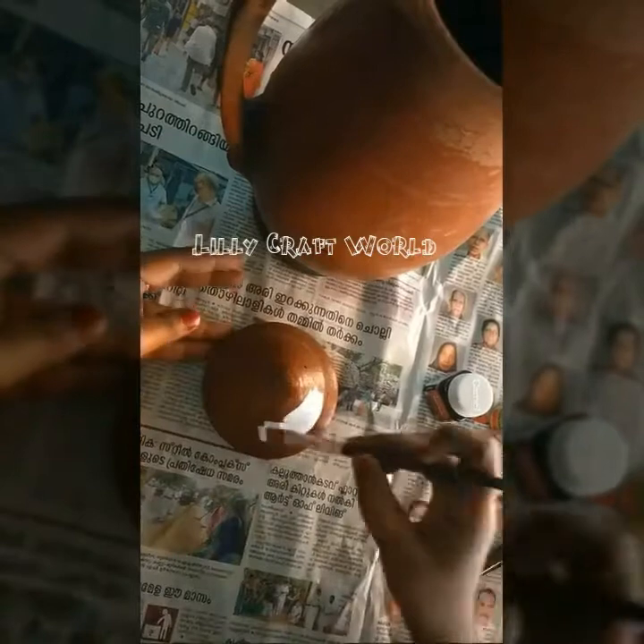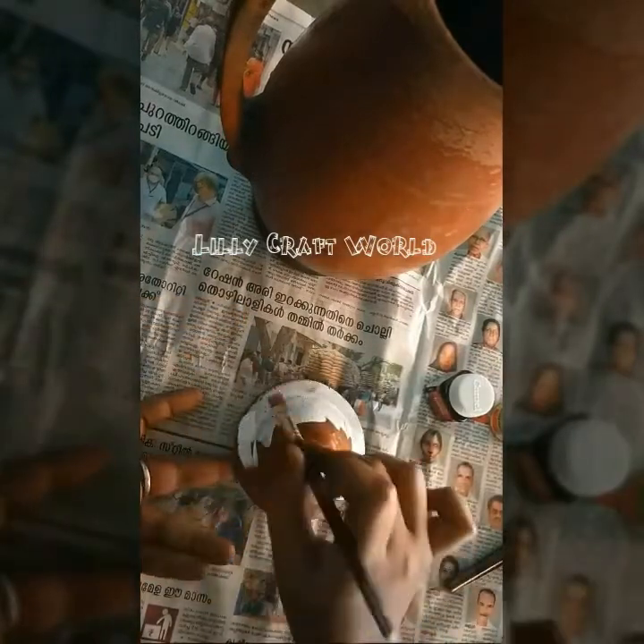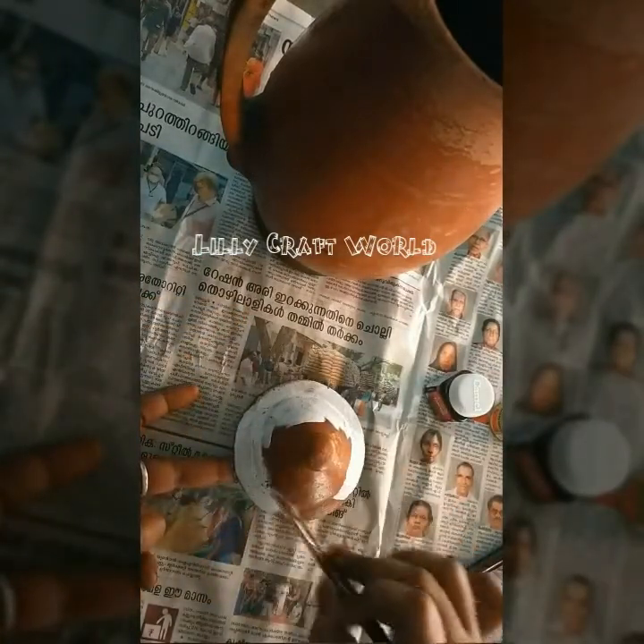So, this is a dark color. Let's paint the white color. This is a white color.